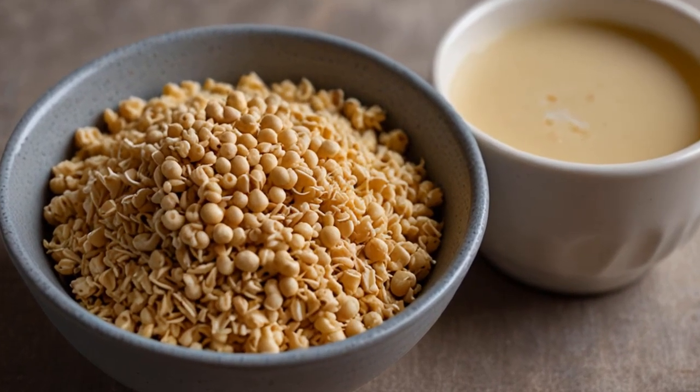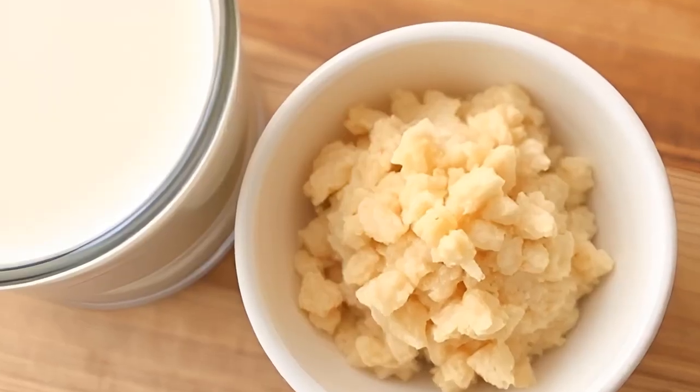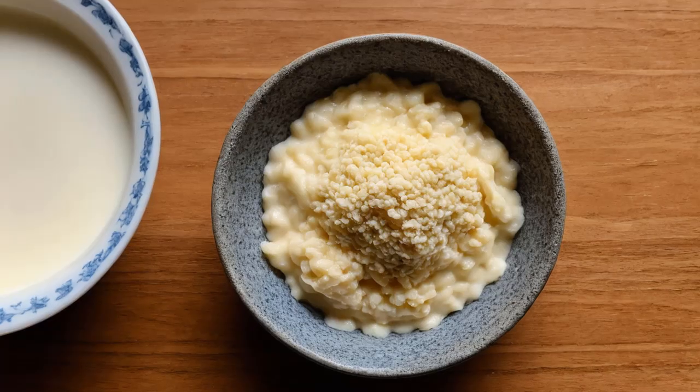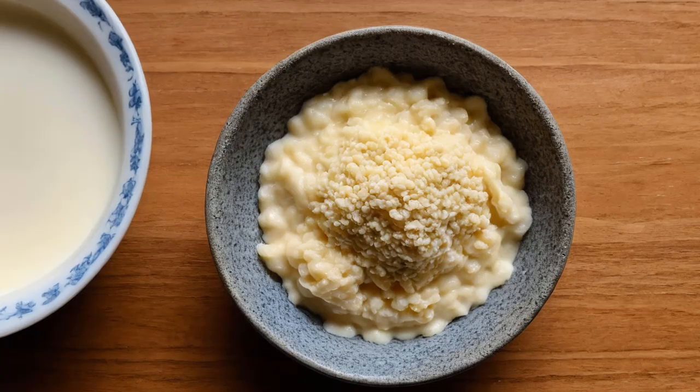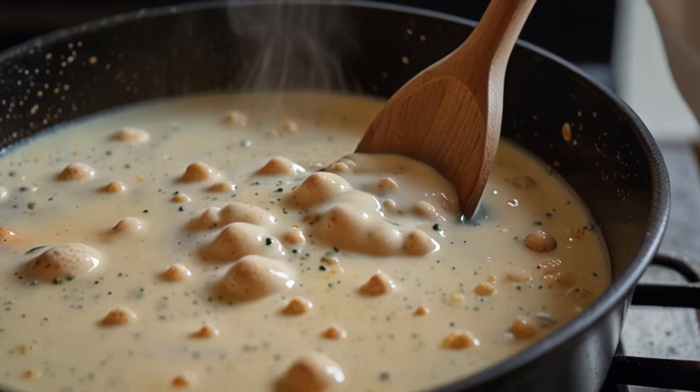Step 4: Strain the soy milk. To separate the milk from the soybean pulp (okara), strain the blended mixture using a cheesecloth, nut milk bag, or a fine mesh strainer. Gather the cheesecloth around the pulp and squeeze out as much milk as possible into a pot or bowl.